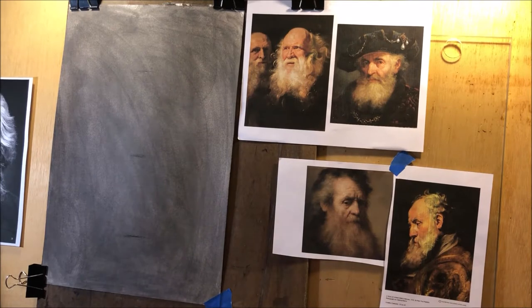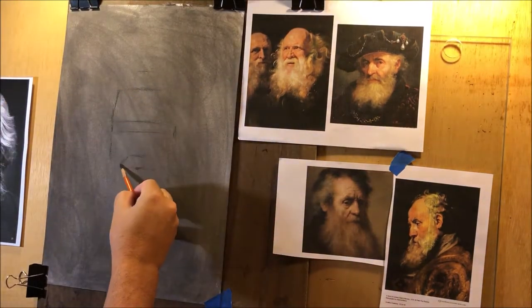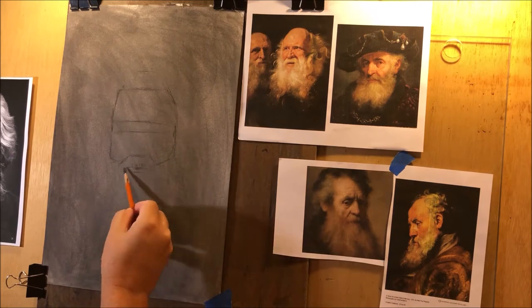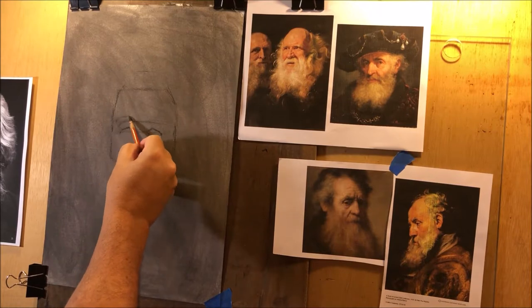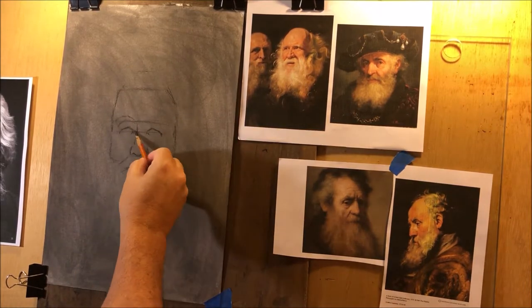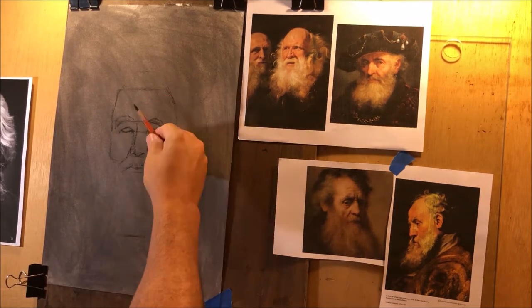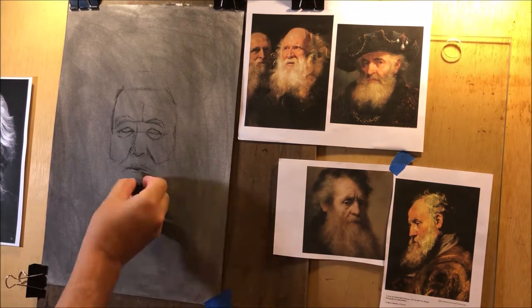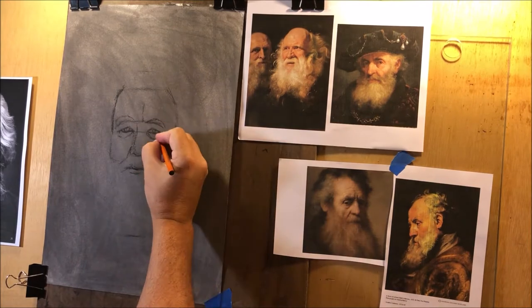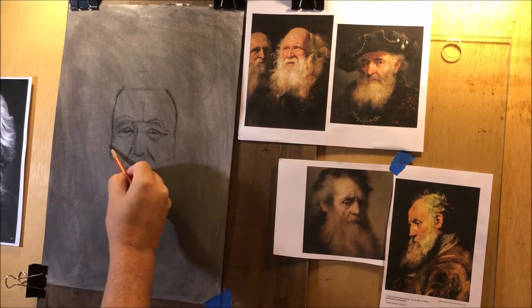All right everybody, it's Rob back with another video. I was playing around with the idea of taking the watercolor paper that I've shown you all how to stain and do all these wonderful things with, and then be able to use it for charcoal. I started thinking charcoal is black and white, so it's a bunch of gray tones — and that had me thinking a charcoal drawing is essentially a grisaille, which is French for gray tones.